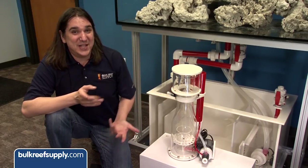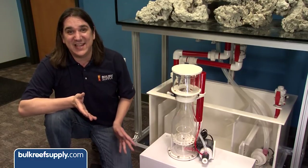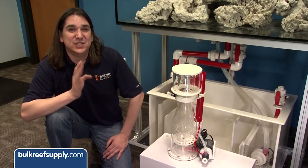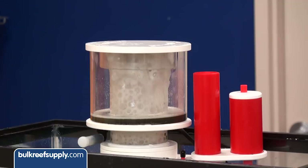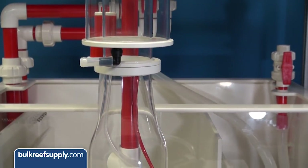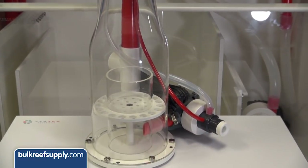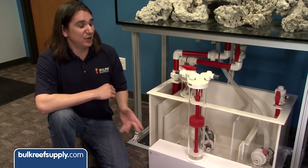For filtration we started with the Vertex Omega 150. To be honest, I have been using this on a lot of tanks lately simply because it works. They are quiet, they operate in a wide range of depths, and don't require constant tuning. As long as the sump level is stable, this thing is super easy to adjust and is the least finicky skimmer I have used. We are going to be feeding this tank a lot to reduce food aggression, so it is important that we have a highly functional nutrient export system, and this is going to be the backbone of that system.